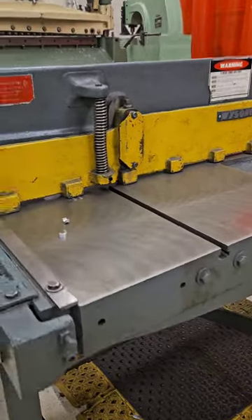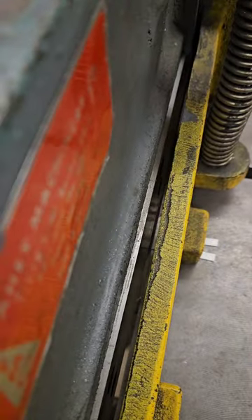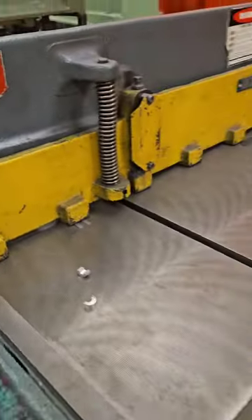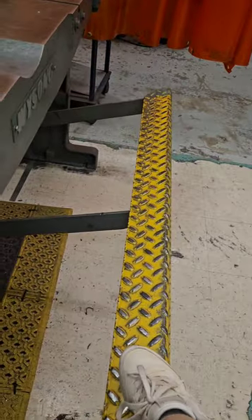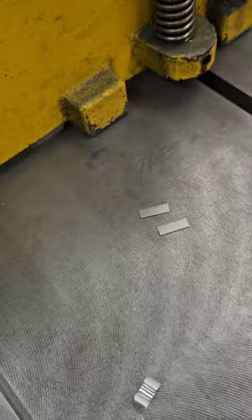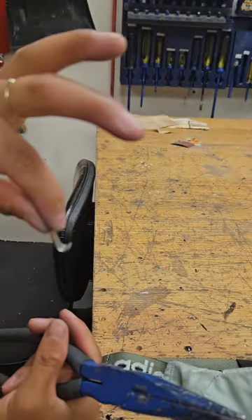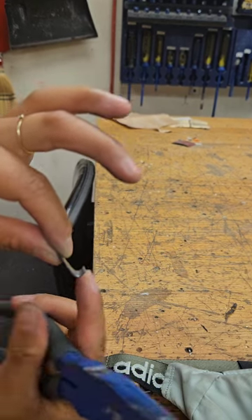Next we got on the metal shear to cut our two metal sheets to size. Then we bent those metal sheets into a hook, as you can see.